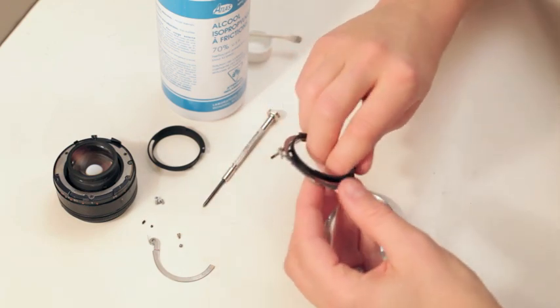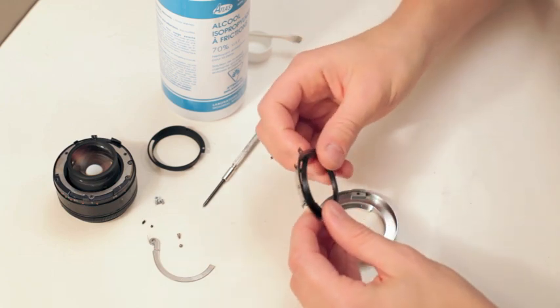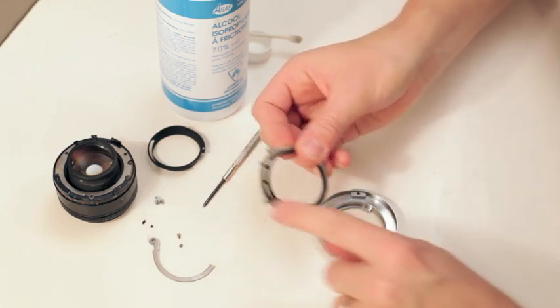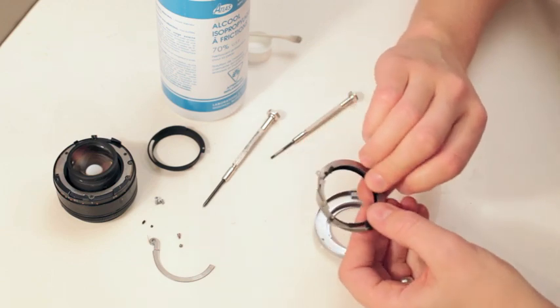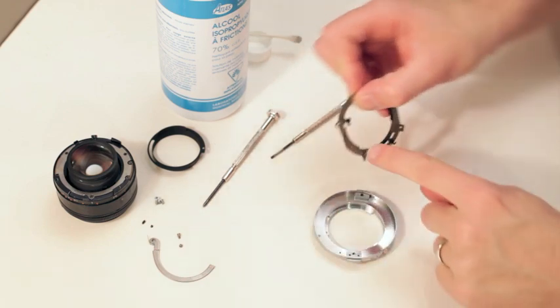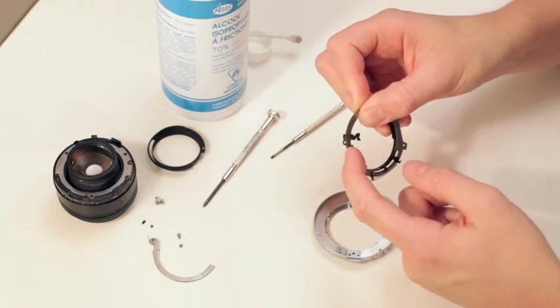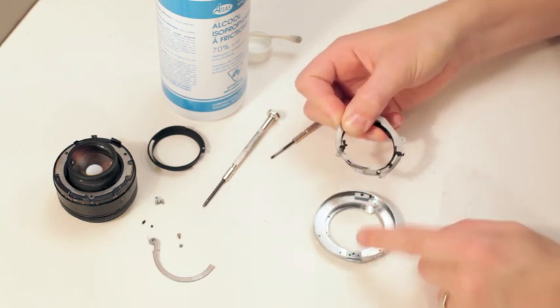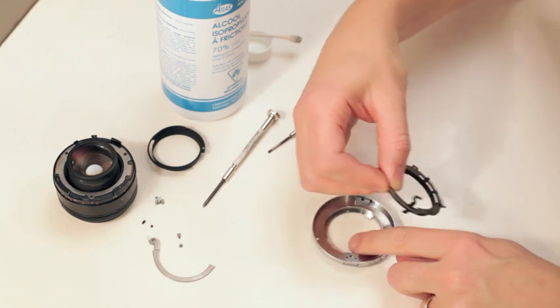Throw this back together. It's on top — this piece feeds through. If you didn't take the spring off, you won't have any problems. This spring mechanism pushes on this pedal with the ripples on it.